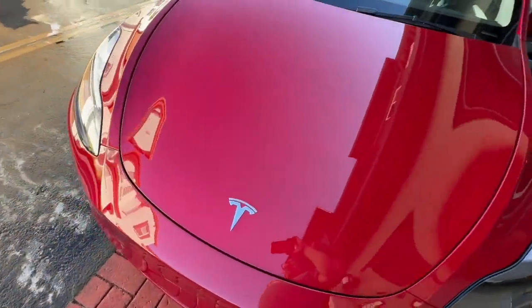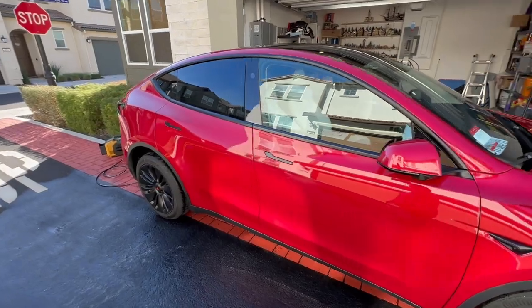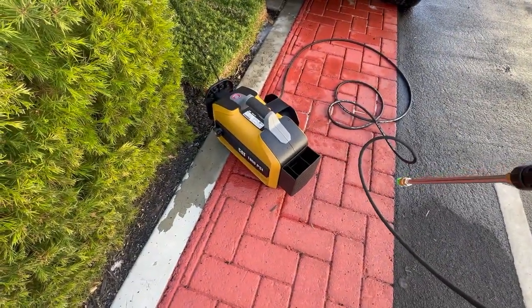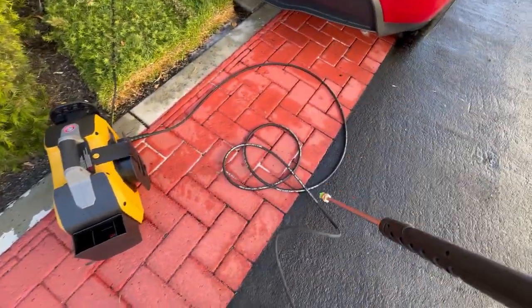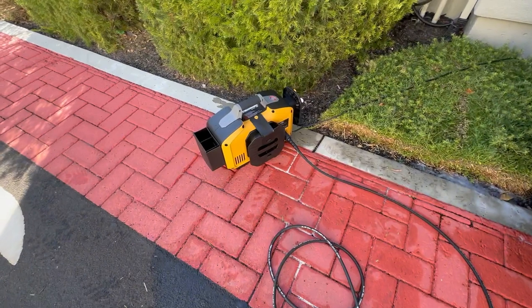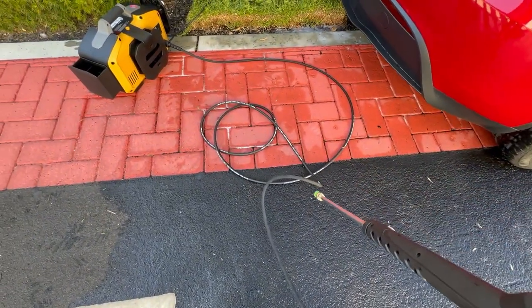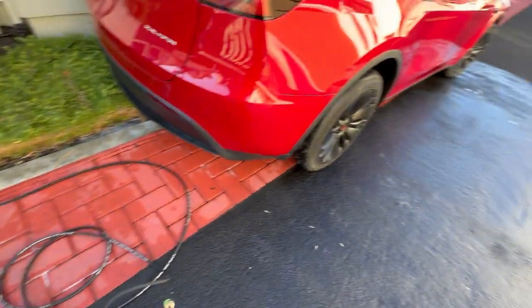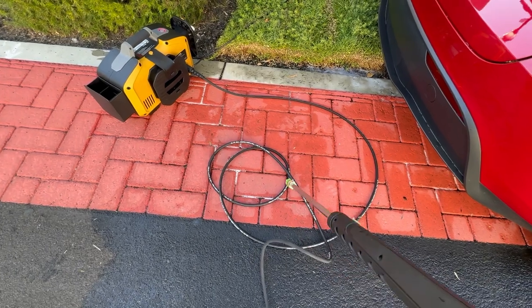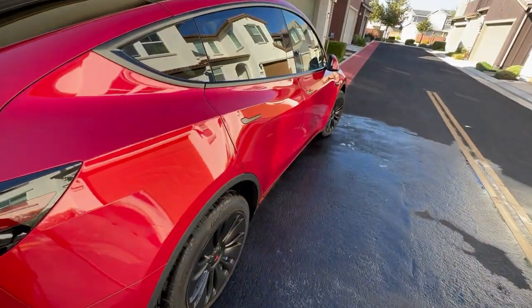Now it's looking all shiny! So for this CAT 1800 PSI machine, the hose that comes with it is way too short for the job — and this is only a compact-size SUV. I had to move the machine around to make it work. Definitely getting a new hose for the foam gun. The pressure is really good and I can get the car clean really well. I'll buy a hose that's a little bit longer and more flexible. All right, guys, thank you for watching and hope to see you later!